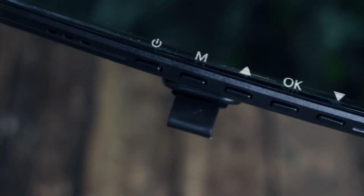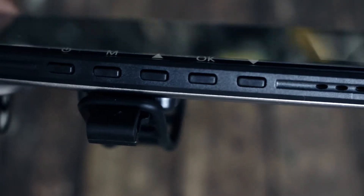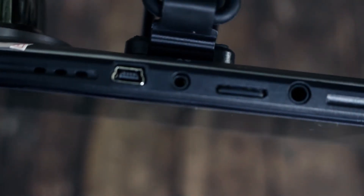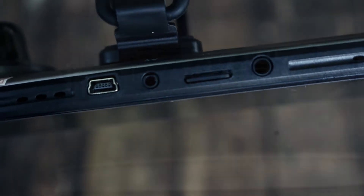Looking at the camera, it is touchscreen but it also has buttons such as the power, menu, up and down arrow, and OK. At the top of the dashcam we have the USB port which powers the dashcam, rear camera port, SD card slot, and GPS port.